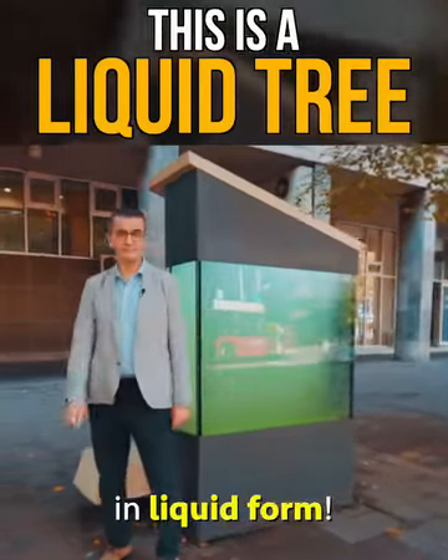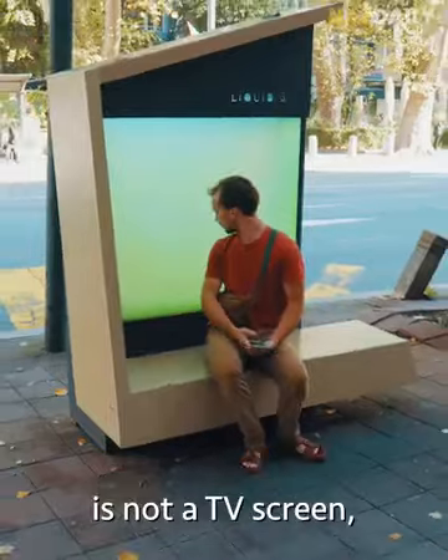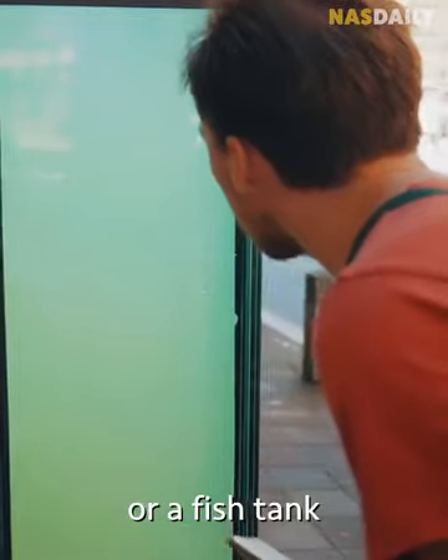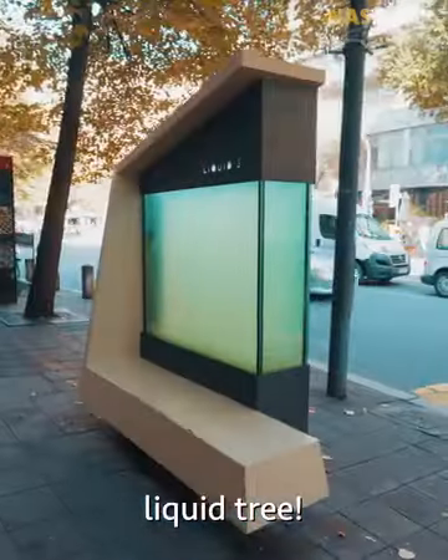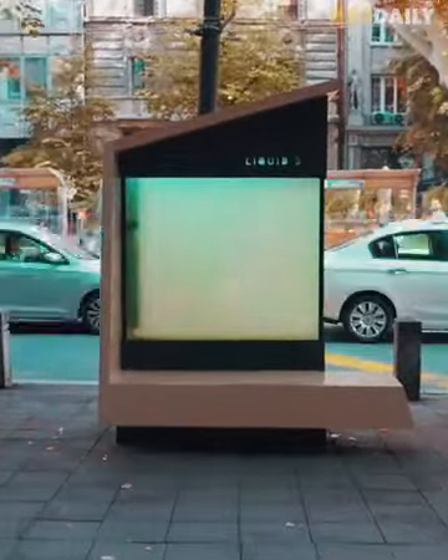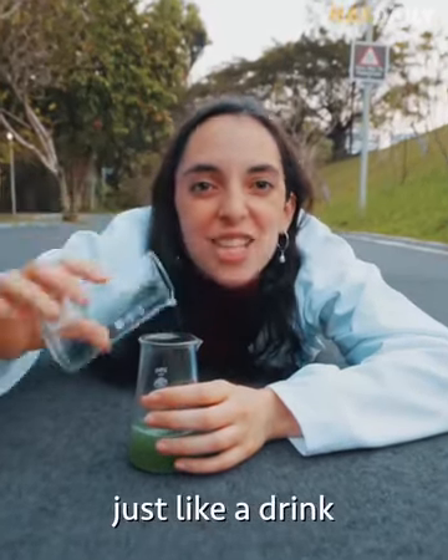This is a tree in liquid form. The thing you're looking at is not a TV screen or a fish tank. It is a living, breathing, liquid tree — a tree that you can pour into a cup just like a drink.